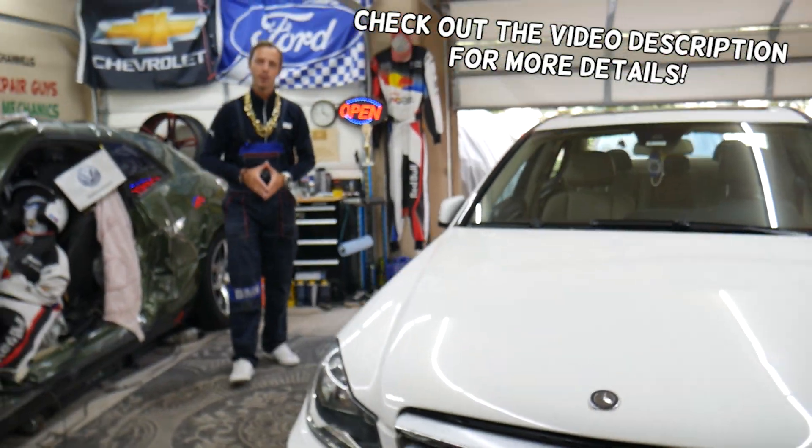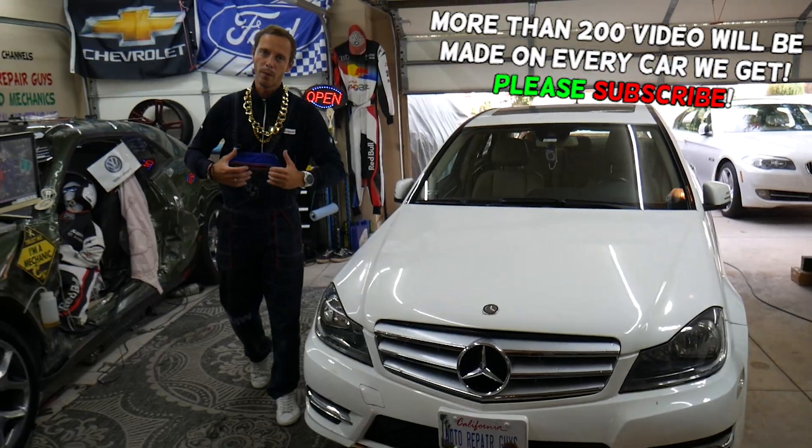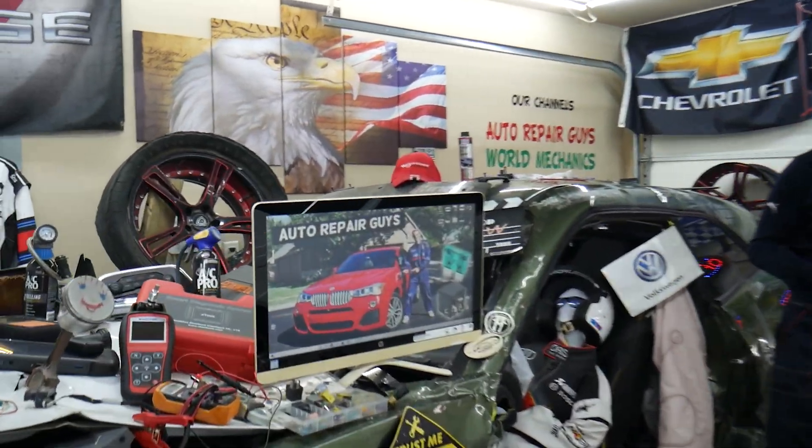Hey guys, welcome back to Auto Repair Guys. Our mission here at the garage is to save you guys as much money as we can — that's why we make these absolutely free videos. Let's go ahead and start on it now.